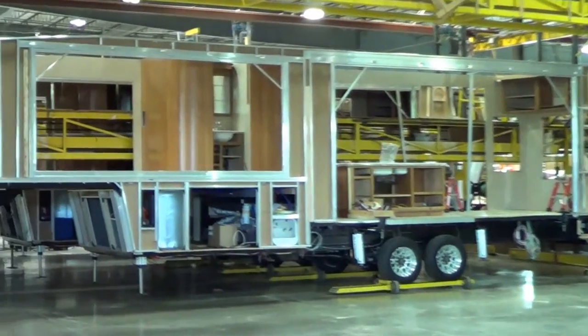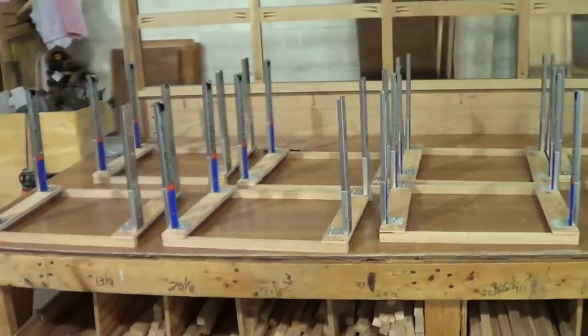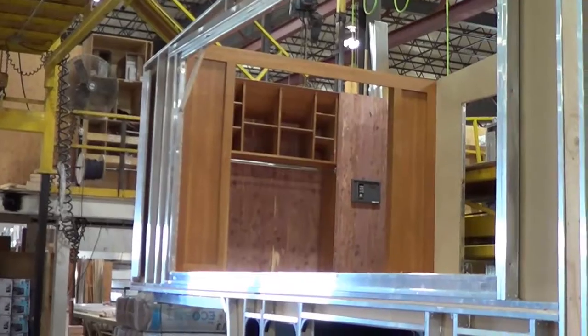The partially constructed units are then placed on dollies, allowing them to move sideways through different construction stations. Around the outside of the plant there are many cabinet manufacturing stations. Once the cabinets are completed, they are brought to the center where they are installed in the units.